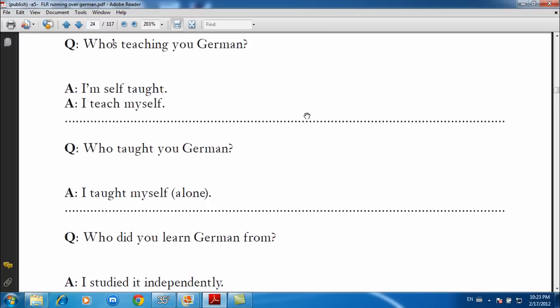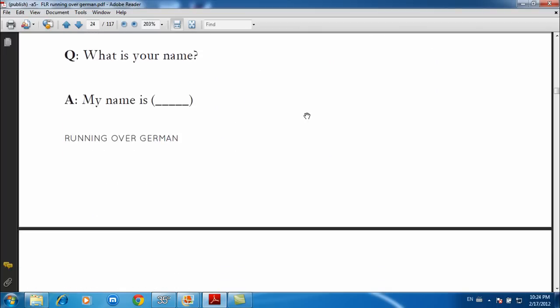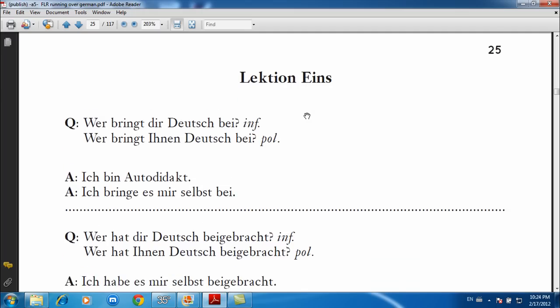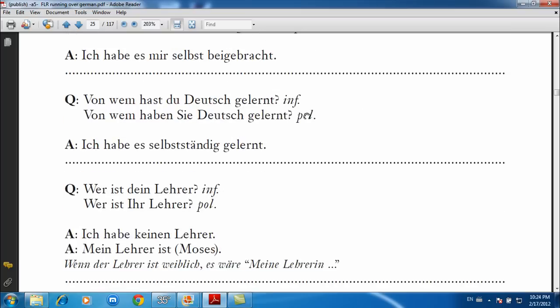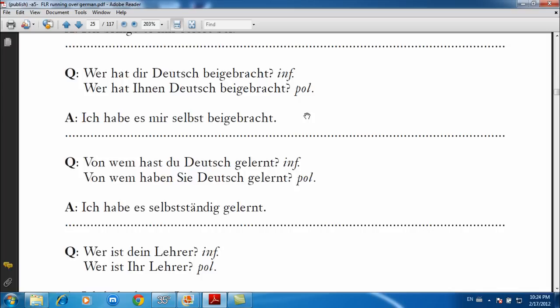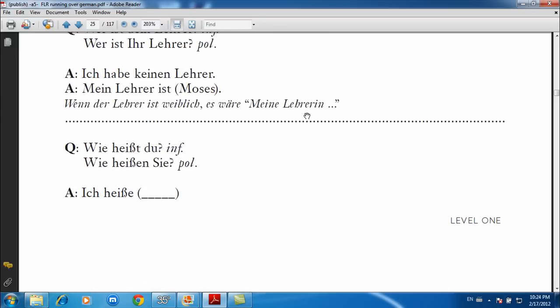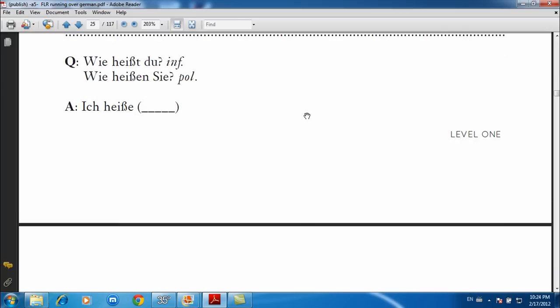So as you can see here, we have five sets: one, two, three, four, five — that's the English version. Then you have the German version. When you get the book, the left side will have the English and the right side will have the German, so it's bilingual.